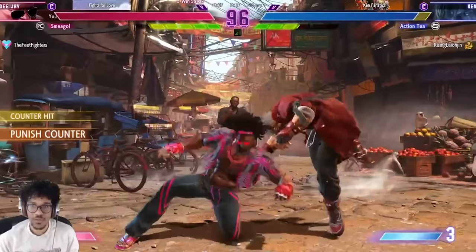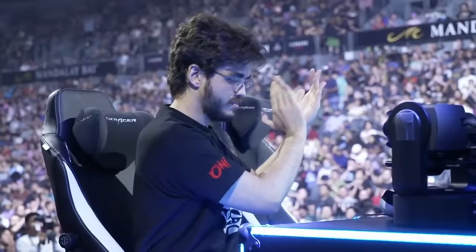This video is sponsored by Junk Food Arcades. Now as you guys probably know by now, I love me some fighting games.